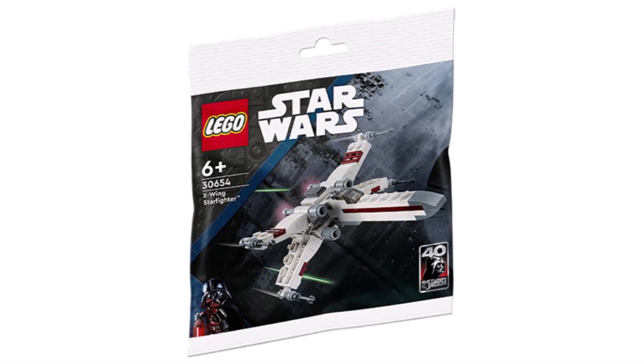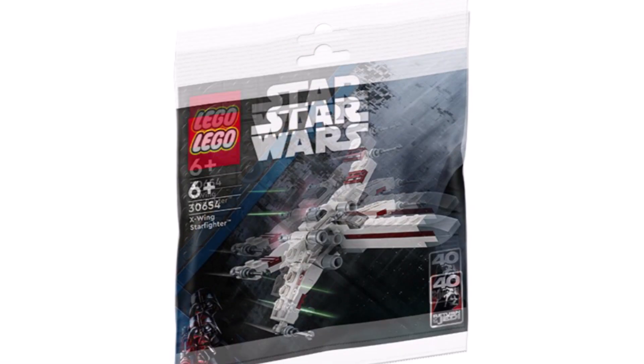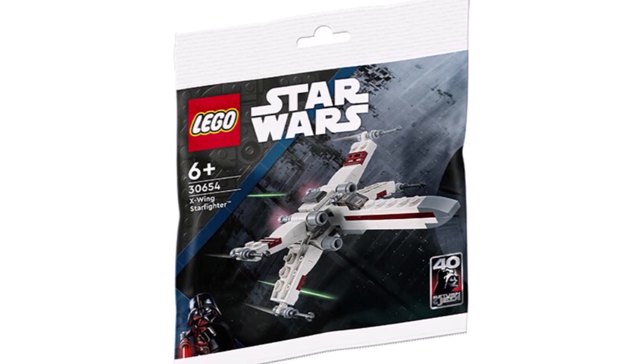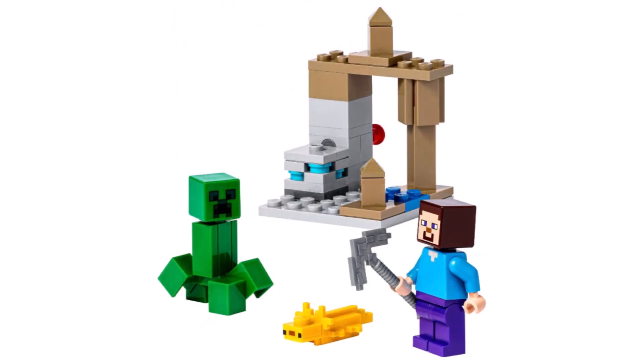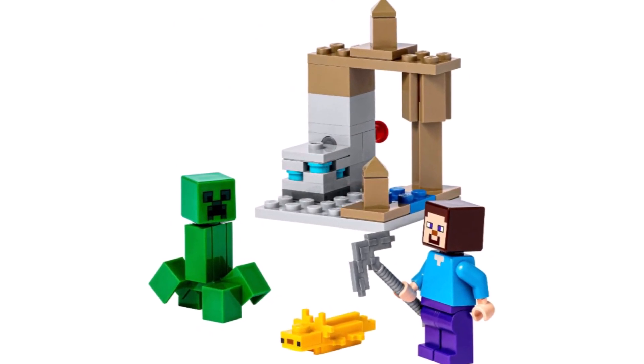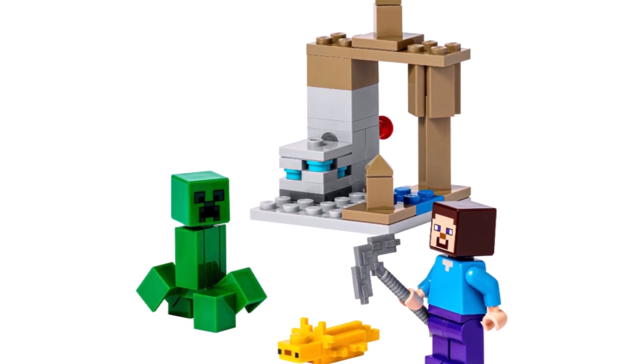Speaking of Star Wars, we got first images of the X-Wing polybag. This should probably be a gift with purchase around May 4th, or start appearing in stores from January where you can buy it for £4 or £5. Similarly, we got a brand new Minecraft polybag — the Dripstone Cave — which has two generic minifigures, a great mob, and a little build, and should also be appearing in stores.